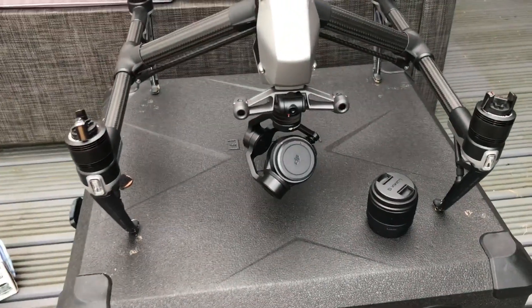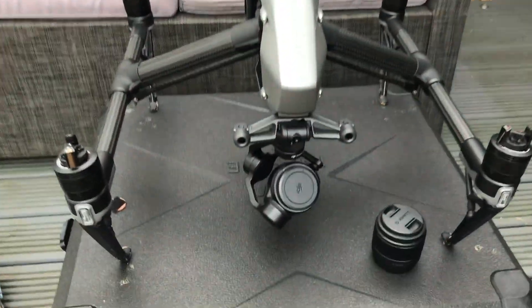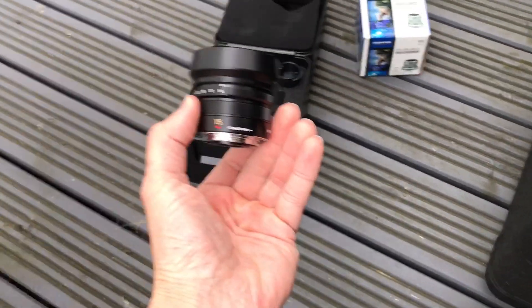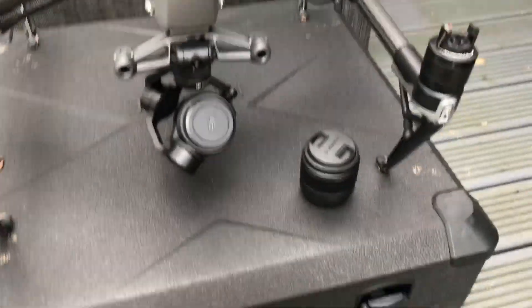Welcome to this video where I'm going to show some of the lenses that are used with the DJI Inspire 2 drone. In this box here I've got the original 15mm that comes with the X5s camera, because I've got the X5s camera on this.